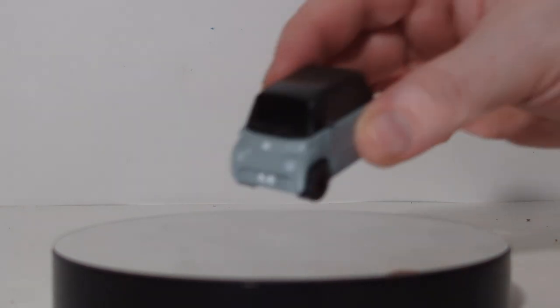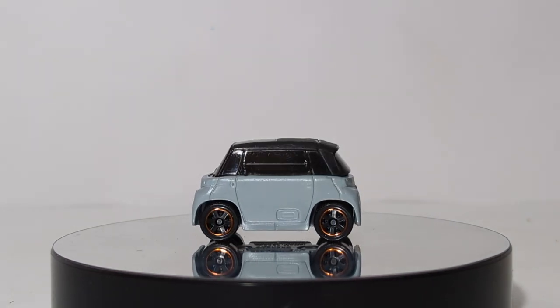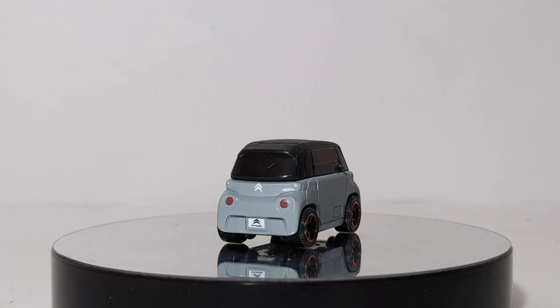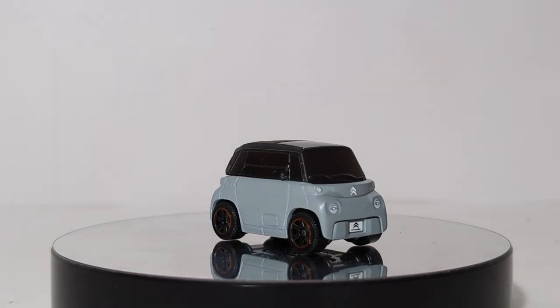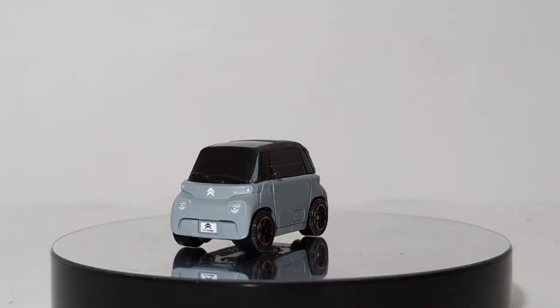Speaking of something for everyone, here we have the Citroen AMI — another EV vehicle. I believe I read somewhere that they were going to make this autonomous, or maybe it already is, meaning it can drive without an actual human. I believe I read it in Road & Track, but I don't know the full details. Very boxy looking, very plain, boring — and I guess the color doesn't really help that out, but the Citroen logo does pop out well on this car.